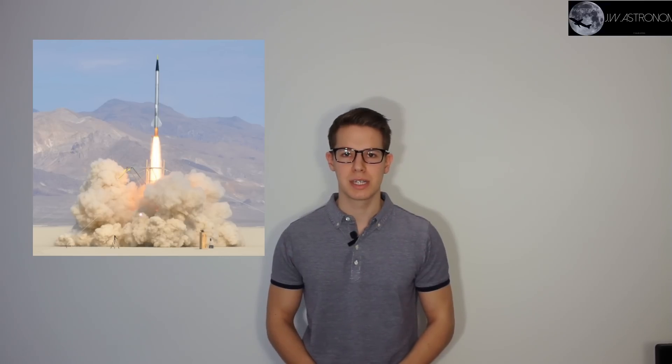At first I wanted to build a rocket which would carry a camera into high altitude. But it turns out that this would be very expensive and dangerous. A cheaper and safer solution is a weather balloon filled with helium.